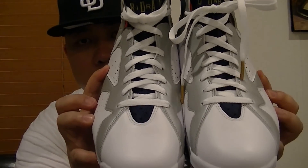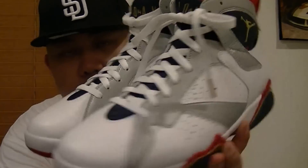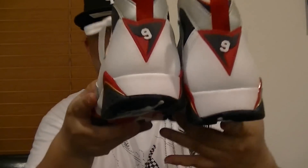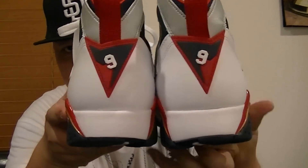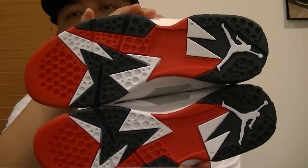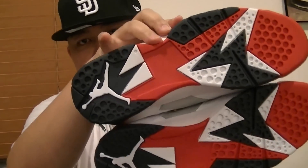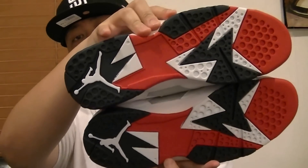Here's the front look, the side view, the back, the other side, and the bottom. This is a must-cop for the Air Jordan 7. I like this one — along with the Year of the Rabbit and also the Bordeaux. That's just my opinion; everybody's entitled to their own. Also the Raptors, but I don't have one yet. The bottom looks really nice.